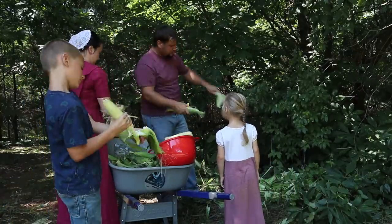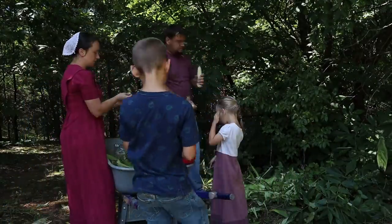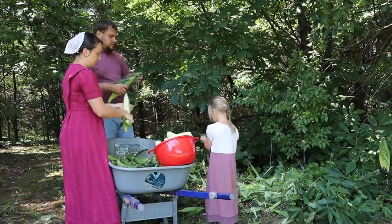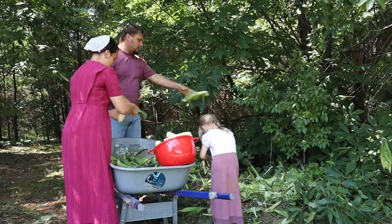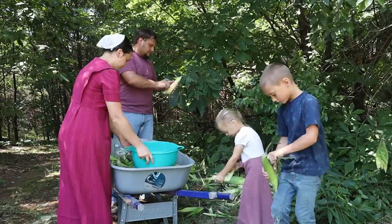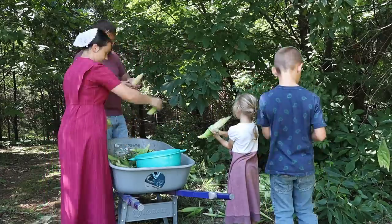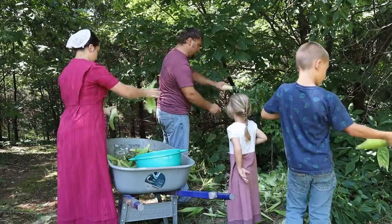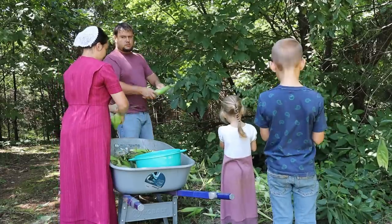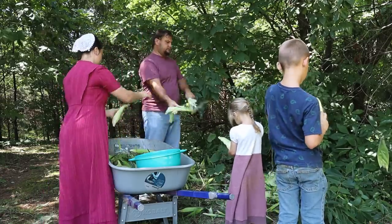Now there are all different kinds of sweet corn that you can put away in the freezer. This particular kind is peaches and cream, but there's definitely other kinds that you can work with that would work to put in the freezer for later. I thought these ears were nice and full and they were really nice ears. We did find quite a bit of worms on the end of the cob but it wasn't too bad — the rest of the ear was really nice.